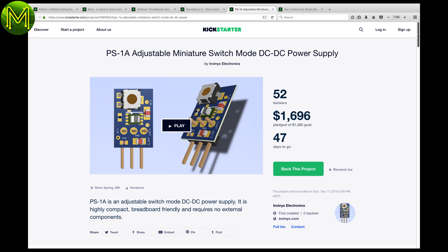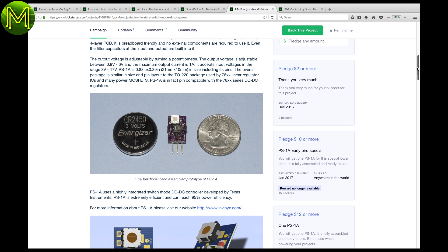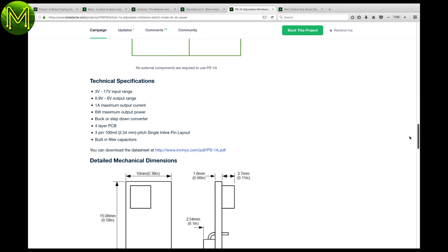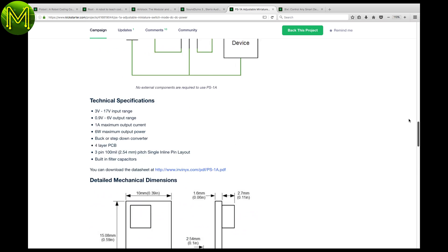The PSA1 is a tiny switch mode power supply — the smallest I've seen. I used to fix switch mode power supplies for dot matrix printers, and I can tell you, they were huge. This one supports an input voltage between 3 and 17 volts, delivering from 0.9 to 6 volts at 1 amp.